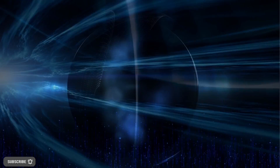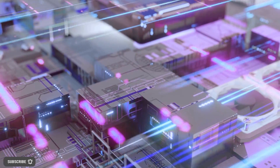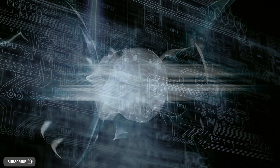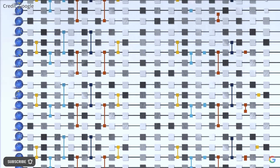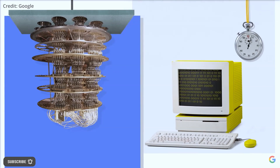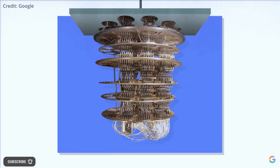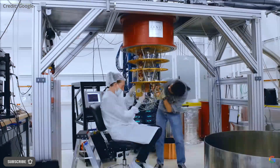Micromechanical objects, which are larger than atoms or electrons, exhibit classical behavior when kept at high temperatures or even at room temperature. However, if these mechanical modes can be cooled down to their lowest energy state, known as the ground state, they could exhibit quantum behavior. These mechanical modes can then be used as ultra-sensitive sensors for detecting force, displacement, gravitational acceleration, and other quantities, as well as for quantum information processing and computing.